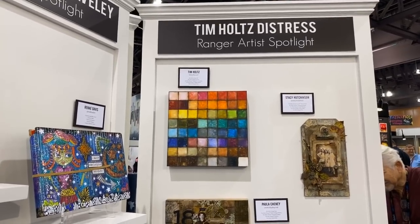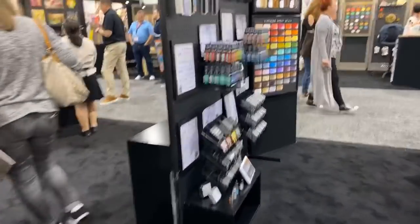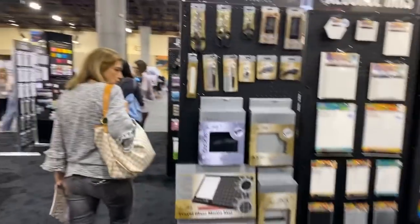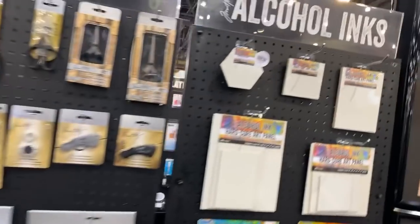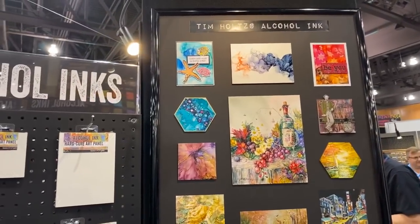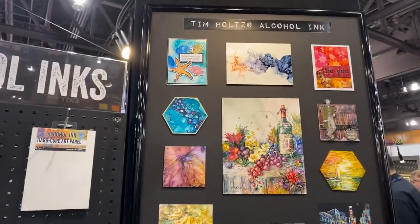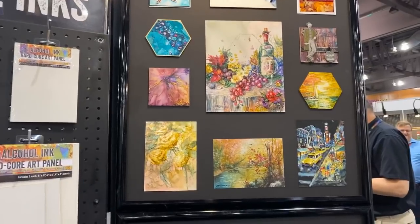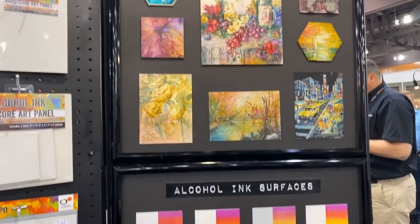Let me go back and show you some other stuff. This is the work that Sharon Harris does — she's like the alcohol ink queen and she does just stunning work. That's all done with alcohol ink. How cool is that?